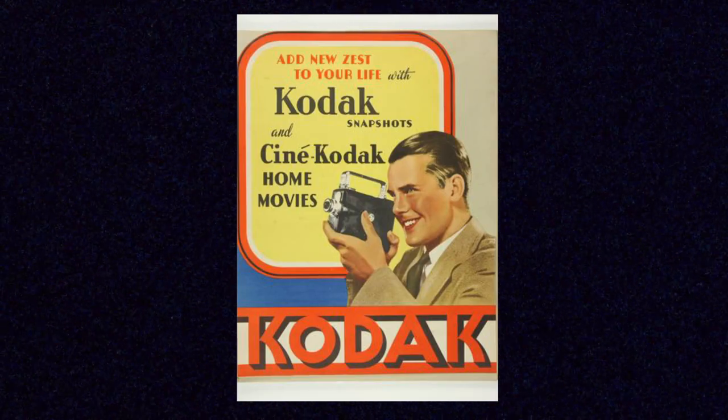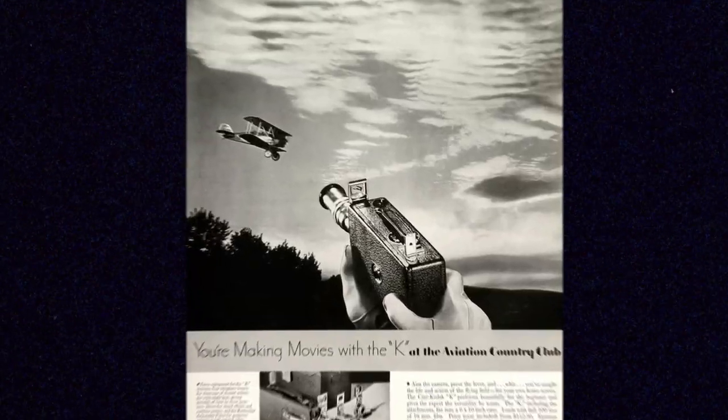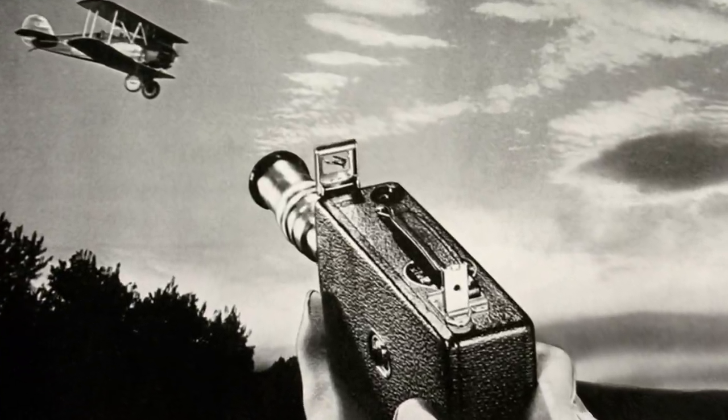In the 1920s, Kodak introduced the 16mm motion picture film format. Now there are so many different options out there for cameras and different ways to shoot on the format, and for somebody who just wants to get into 16mm for the first time, it can be a little overwhelming. So today I want to take a look at some of the basic functions and features that you will find when you're buying a camera to shoot 16mm on the amateur side of things, and just a few of the options that are out there.